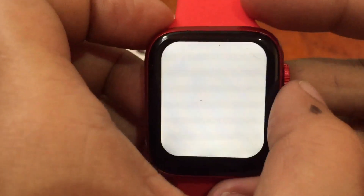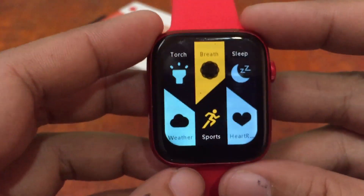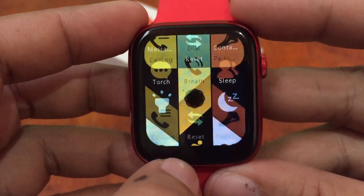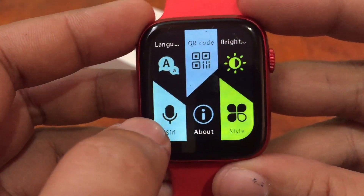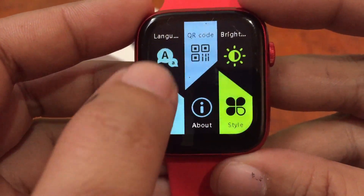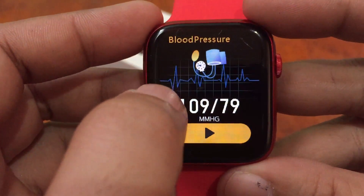We also have a torch, sleep monitoring, language support, brightness settings, and blood pressure monitoring.